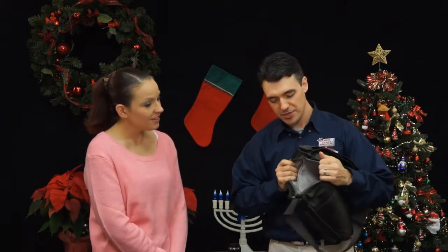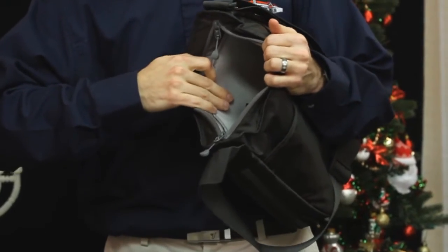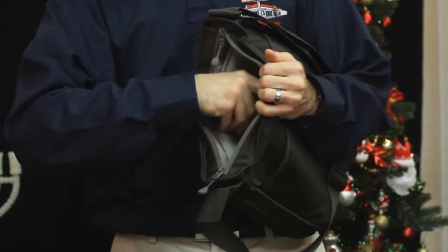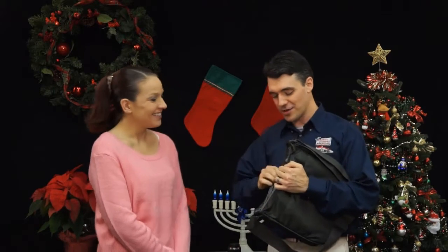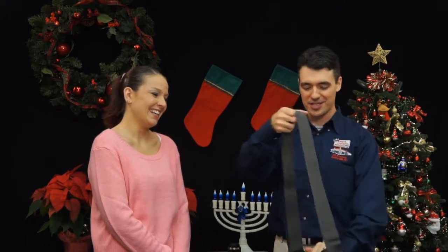Over here you've got a ton of storage space including a tablet compartment which is also lined with microfiber material. That's a never ending bag! That's where I keep the Nexus. And then over here you've got a ton of storage space which for me is usually filled with baby bottles and Lightning McQueen cars and all kinds of other child-related paraphernalia.